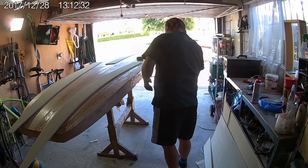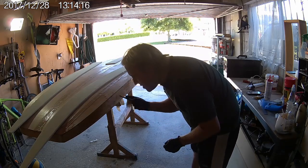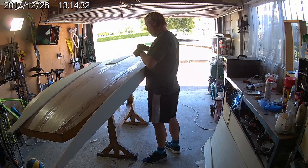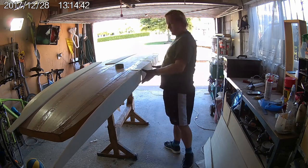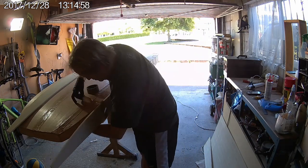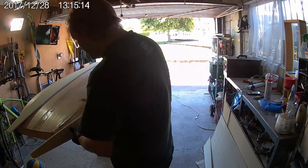Simply squirt the Gorilla Glue onto the rails of the board and then spread it out with a large disposable brush. It was about this time that I realised I really should have bought a bigger disposable brush. I also really should have put down some plastic sheets on the floor to protect it. Once the glue has been applied, foam panels can simply be taped onto the side of the board. Apply tape strips at regular intervals to prevent any gaps or voids in the foam.